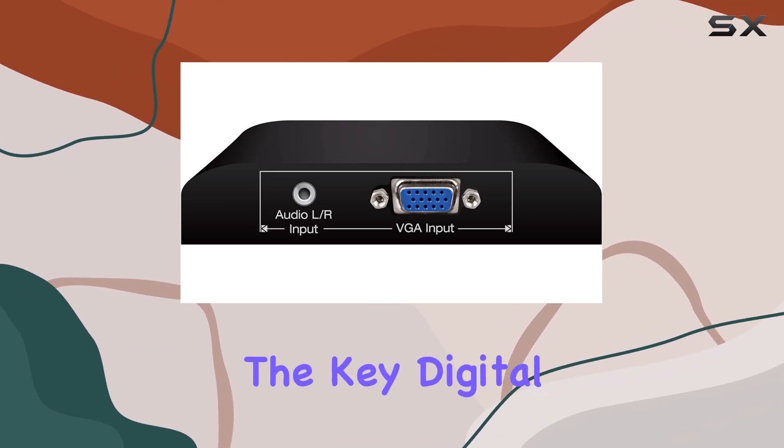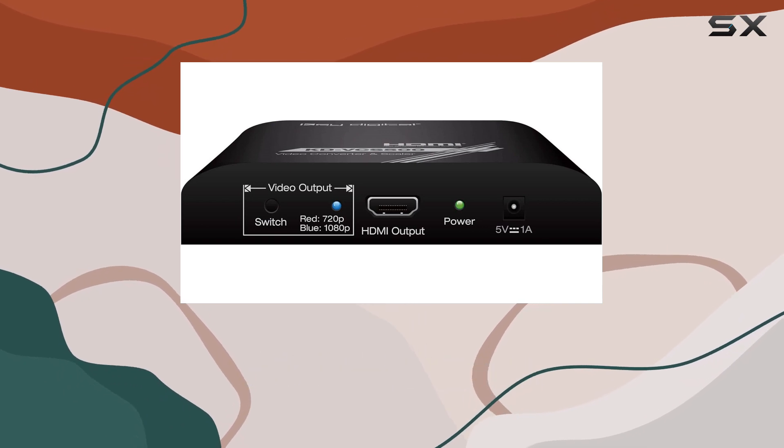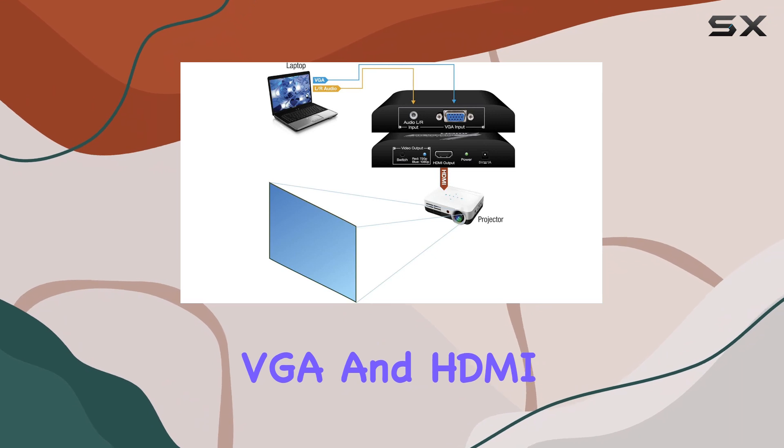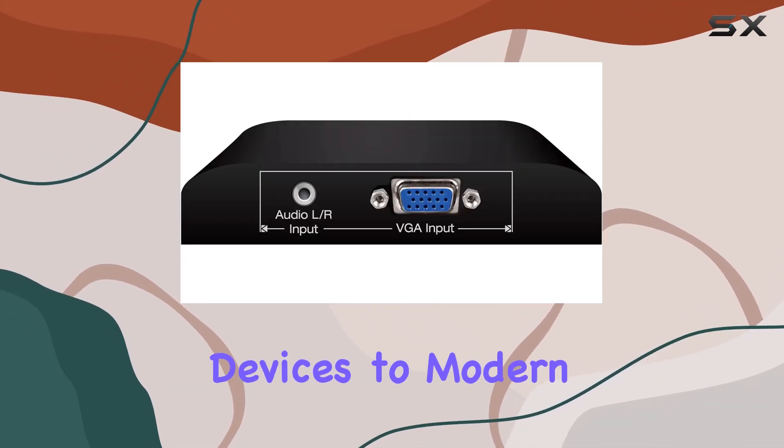In summary, the KEY Digital KD-VCS500 is a versatile and practical solution for anyone looking to modernize their setup. It's a reliable bridge between VGA and HDMI, making it a must-have for those looking to connect older devices to modern displays.